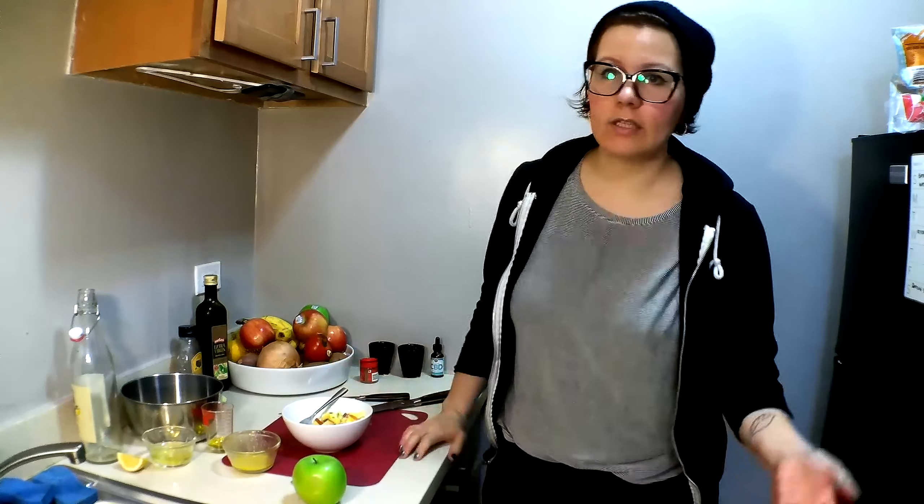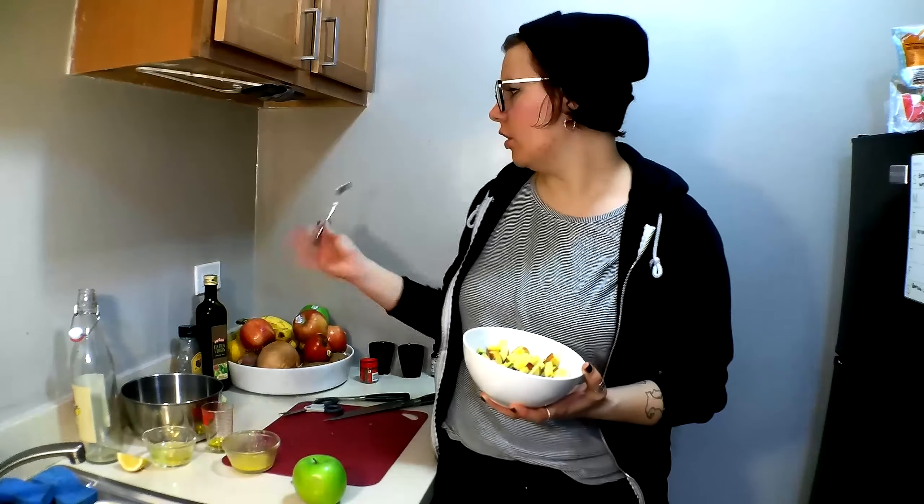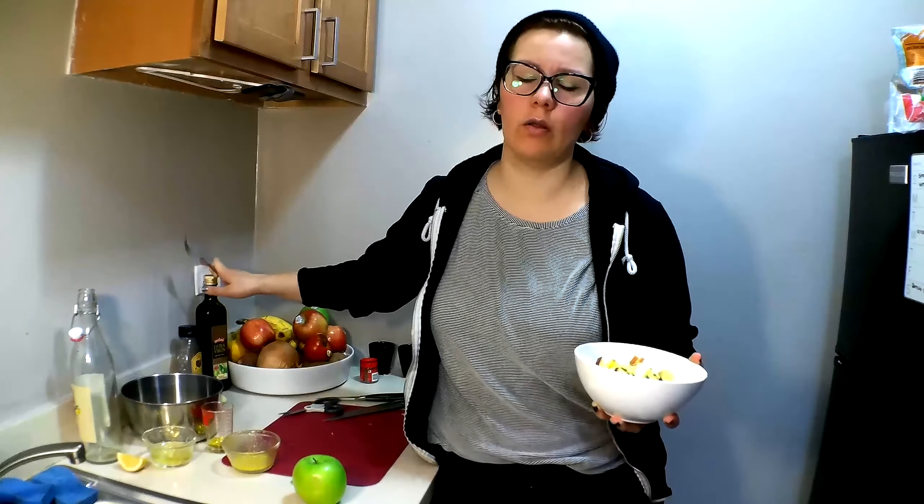If you didn't have to sit here and listen to me talk the whole time, this would have taken you just a few minutes to prepare. Now you have a really nice, super healthy salad. You've got egg yolk in there, so you've got protein. You've got a little bit of olive oil — you can use another oil if that's what you have, like grapeseed or avocado. I probably wouldn't use coconut — that might be weird, especially because coconut solidifies. You have fresh produce, and apple skin has a ton of vitamins in it, which is one of the reasons I leave the apple skin on.